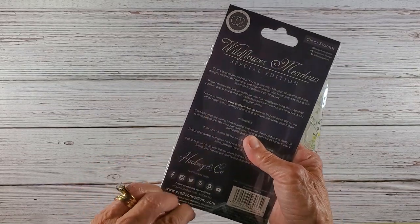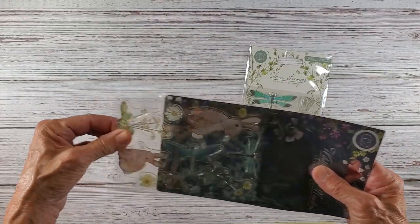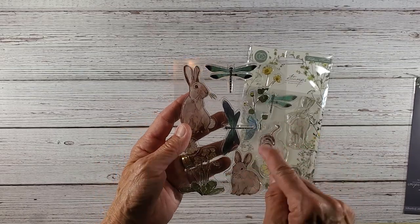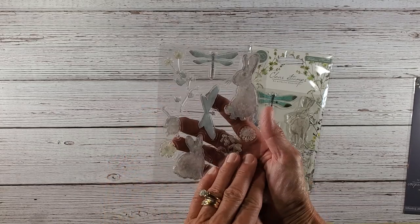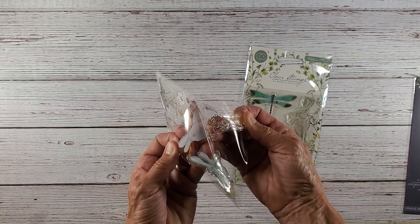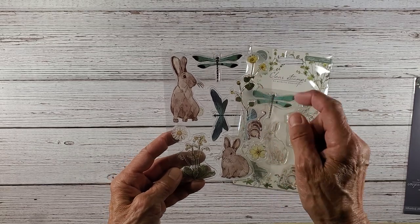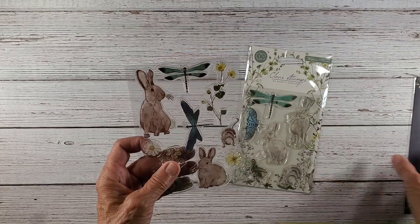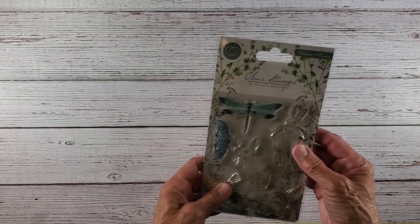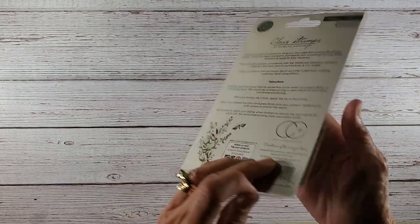I'll take these out. This is Craft Consortium — their papers are a little bit more expensive. Their pads run anywhere from $24 to $27.99, and their stamps are right around $7.99. But you really get some lovely clear stamps. The image shows a rabbit along with all the clear stamps — you get a rabbit, dragonflies, and wildflowers. There's a wildflower meadow special edition set as well.